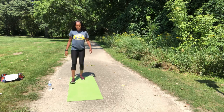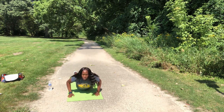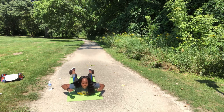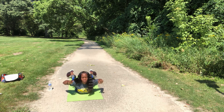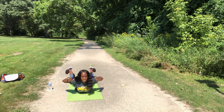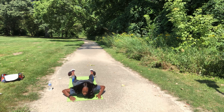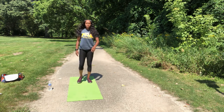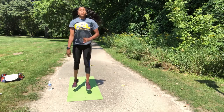Last round. We've got Superman — 15 reps, straight into it. Get down. Smooth squat, 10 reps.